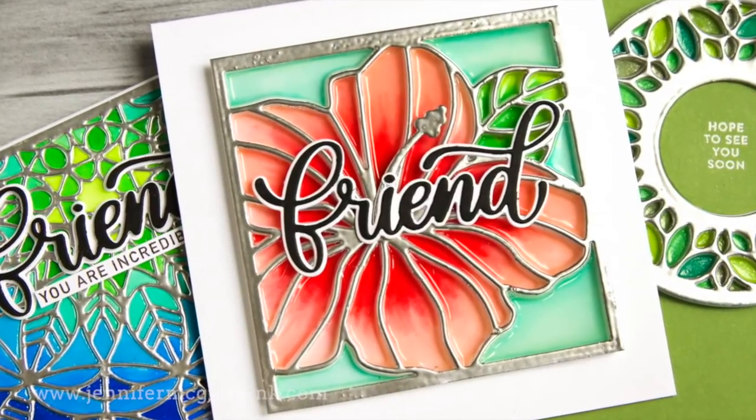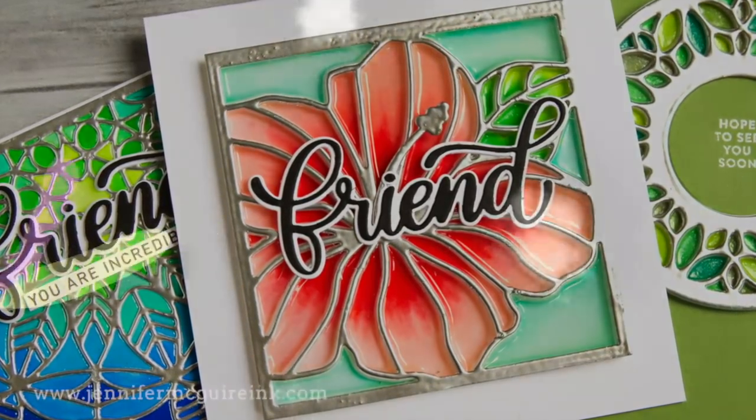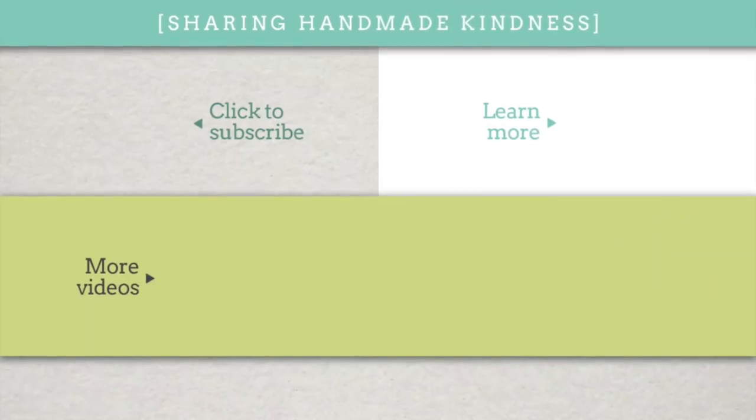If you are interested in the products, I always link them below in my YouTube description, but go to my blog — I have more photos, more information, giveaways and such there. You can find that by clicking up there on the top right. In the middle are a couple other videos, including another stained glass technique. I thank you for stopping by. I hope you have a great day and we'll see you again soon.